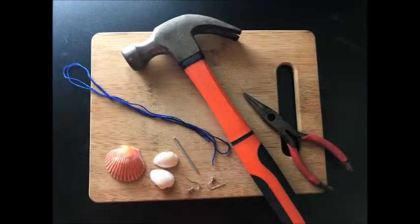You're going to need a hammer, a needle nose plier, some string, some hook earring backs, and seashells, as well as a nail.